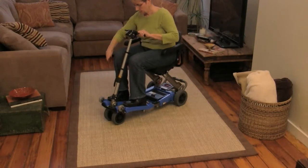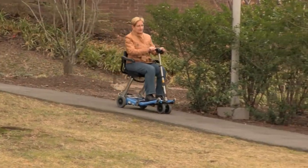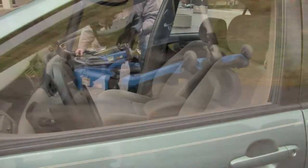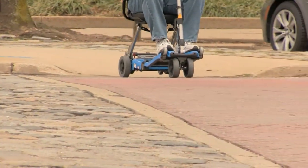Coming up in about 10 minutes, it's the Luggy — the portable, foldable mobility scooter. Super simple to fold up and put away. This is something you can ride right up to TSA — it's TSA certified, right up there to the plane. Take it with you, put it in your car. It gives you back your mobility.